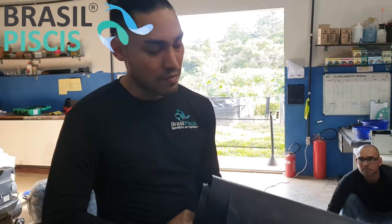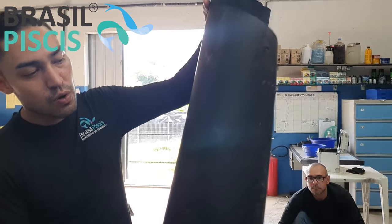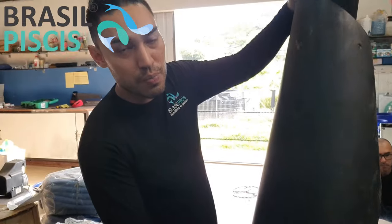O serviço de solda: como que ele funciona? Vocês vão ter que arcar com o deslocamento da nossa equipe, a estadia dela e o serviço de solda. Nós vamos ter as bobinas — elas vêm com 7 metros de largura e o comprimento vem até 200 metros. A gente vai fazer os cortes de acordo com os taludes, de acordo com o tanque que você quiser impermeabilizar, e vai fazer o serviço de solda. O preço é a combinar — como esse vídeo vai ficar muitos anos no YouTube, você vê com o seu vendedor.